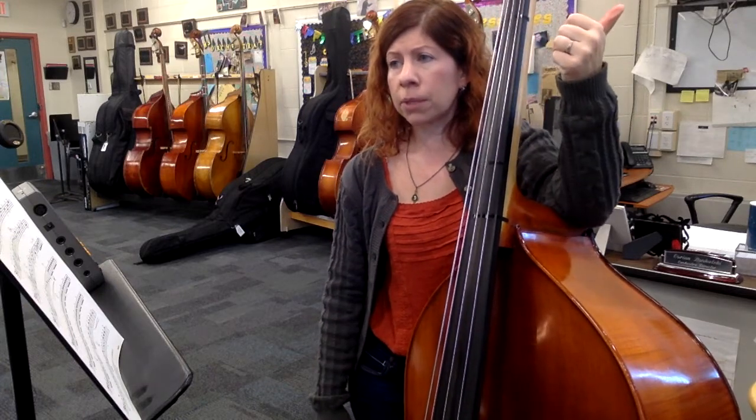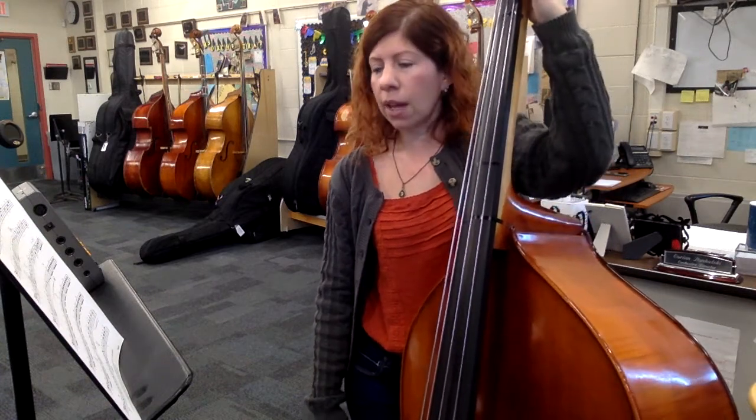So: practice switching between pizzicato and arco, watch your D sharps, and then just work on measure 110 as much as you can.